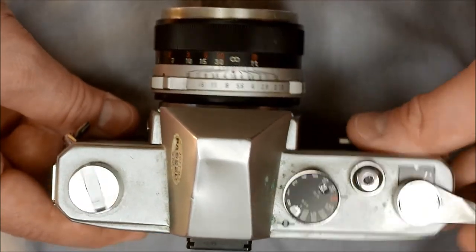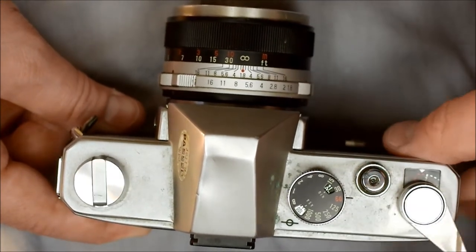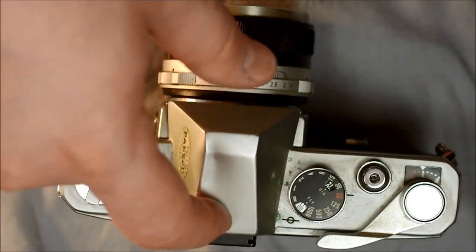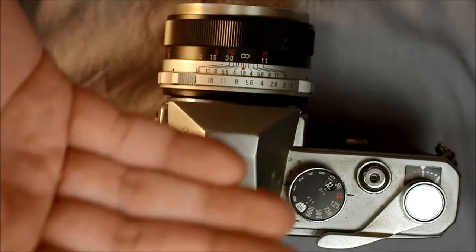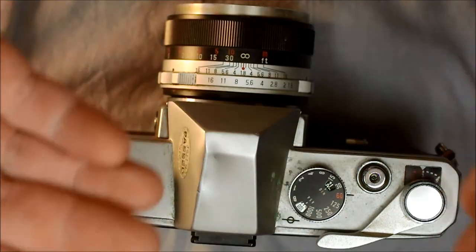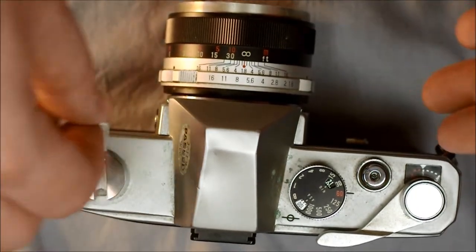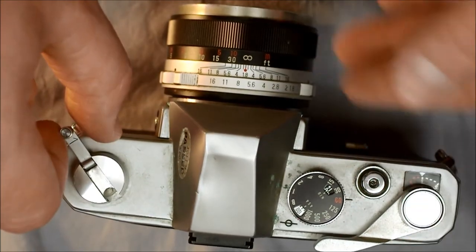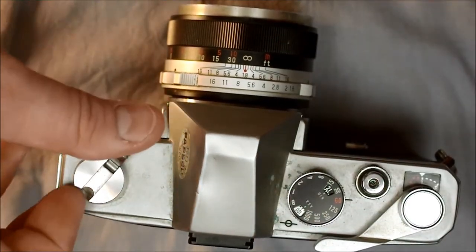Take three exposures to advance the frame counter to the first frame so you know the film behind the shutter is fresh and hasn't been ruined by light. Film is one and done — if you pull it out of the cassette and expose it to light, it's ruined. If it's exposed to light outside the controlled setting of taking a picture, no image can be had on the film.